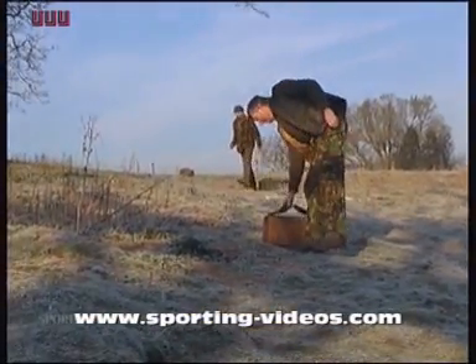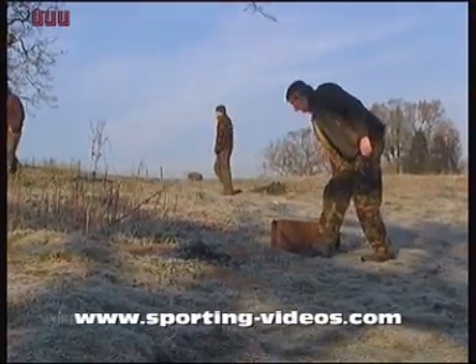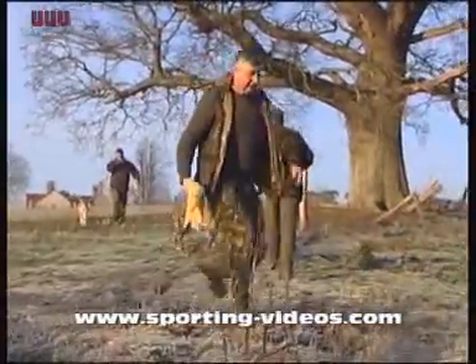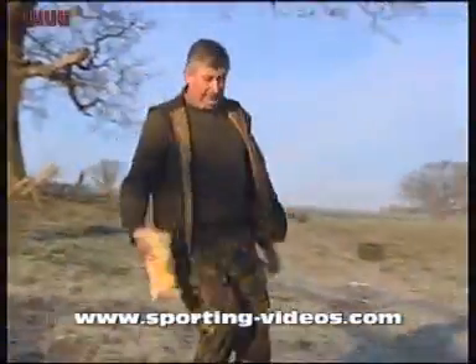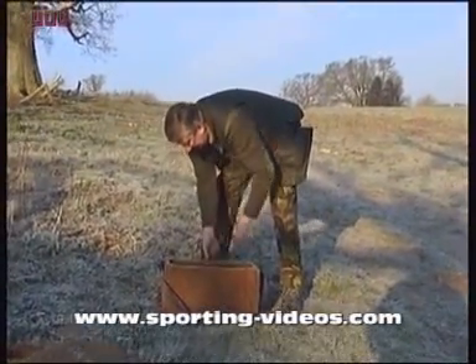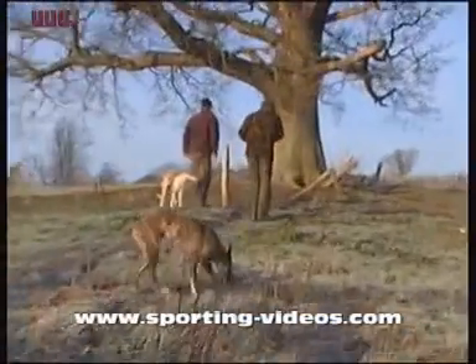Some of the ferrets haven't shown for a while. So what we're going to do now, we're going to actually box up a few of the ferrets as they show. Then out with the locators, and try and see where the last few ferrets are. We've obviously got to dig somewhere in there.